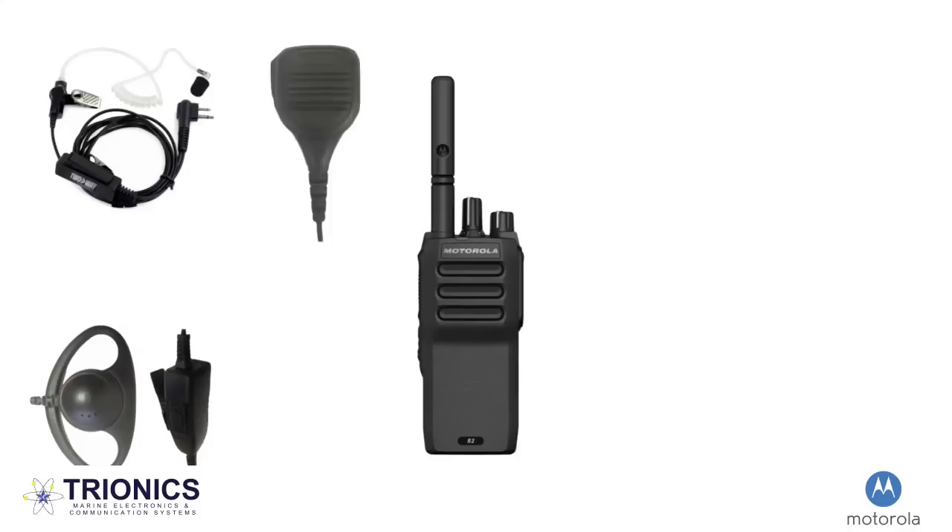Remote speaker microphones allow for quick, clear communication without the need of an earpiece. Warehouses often utilize these as it provides a means for quick relay of messages among the team. With simply the click of a button, one can transmit their audio and move on with their tasks.